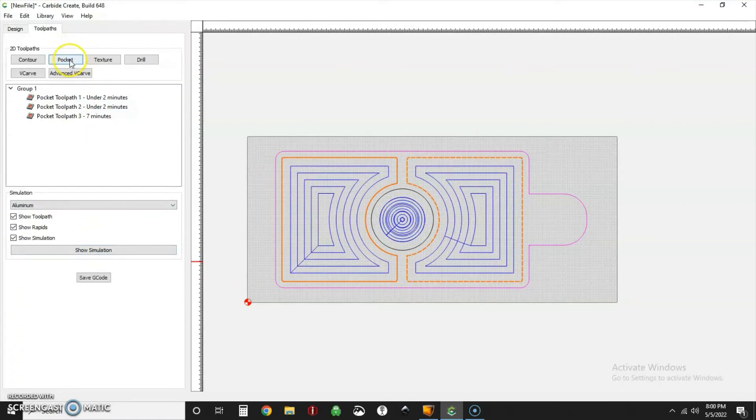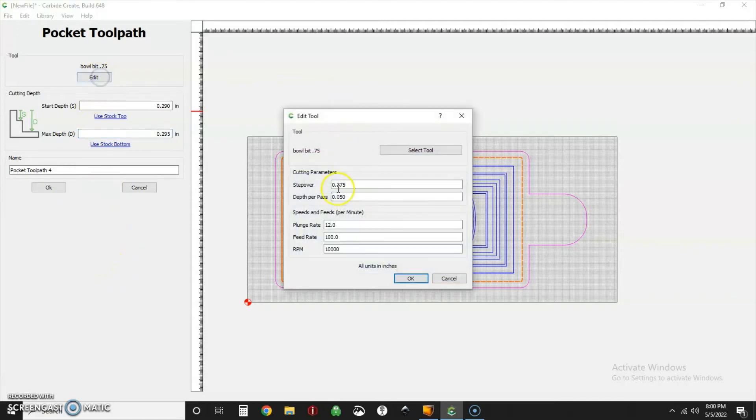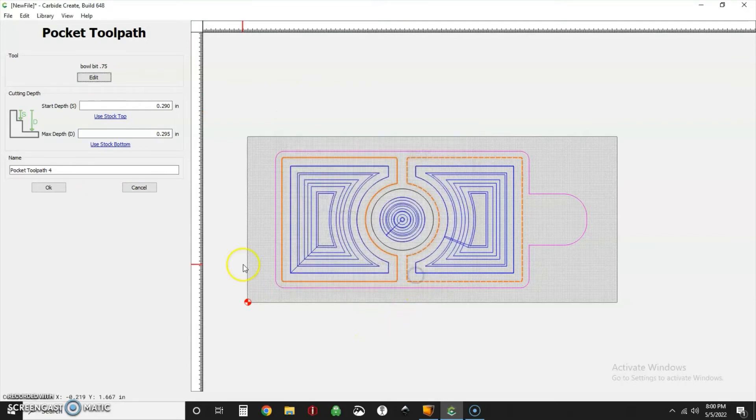We're going to do one more pocket as a finishing pass. Starting depth is 290 thousandths, going to 295 thousandths — just taking off that 5 thousandths of an inch. We'll drop the step over down to something small like 125 thousandths so the step over is really small. That should really help with the appearance of tool marks and reduce the amount of sanding needed.